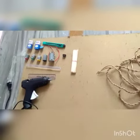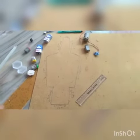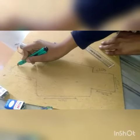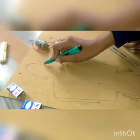Here we have made the model of the remote control car on the cardboard sheet. Now we will cut the base of the car with the help of a cutter. Now we have cut the base.